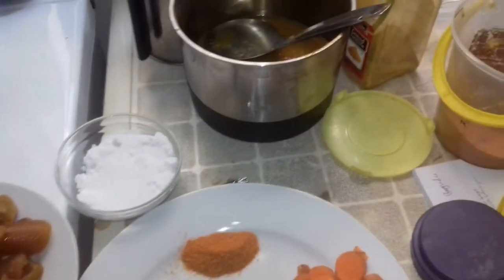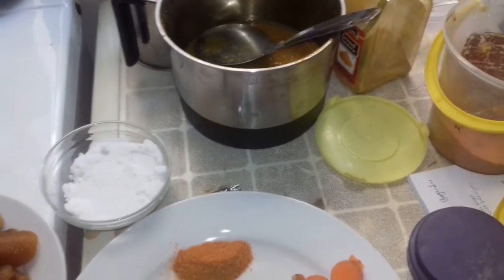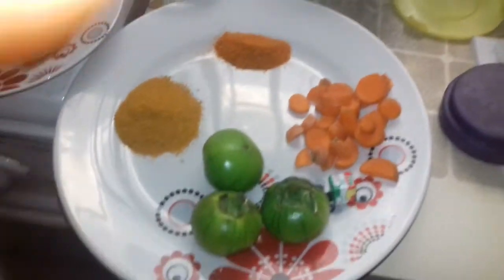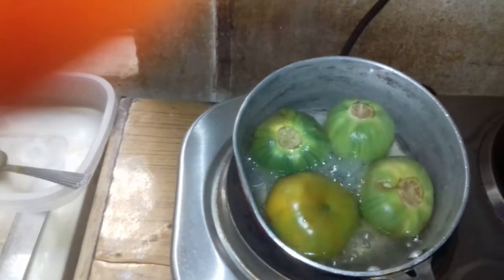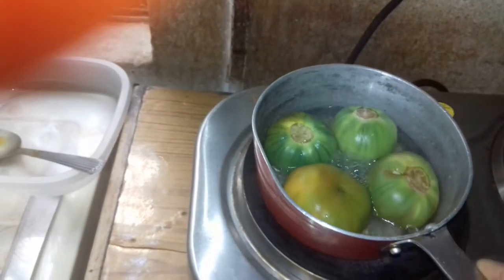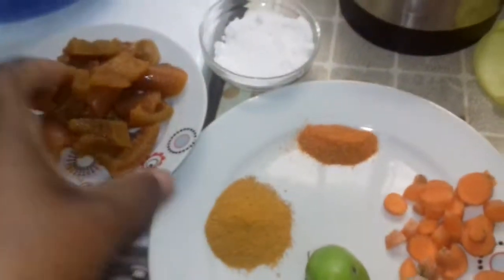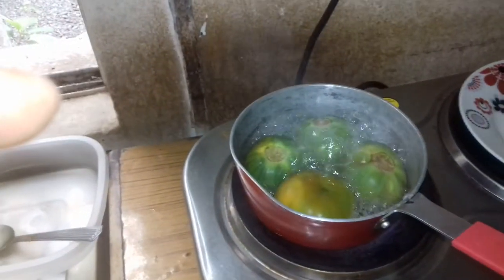We put all these ingredients in the pot — we put all the ingredients except this one. We are going to cook this. I'm already cooking it on fire. When I finish cooking this, I'm going to blend it in the blender. When I finish blending it, I'll put all this in the pot, plus the blended dish, then cook it.